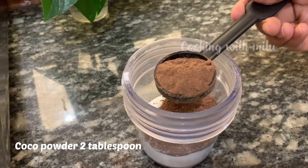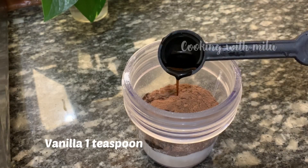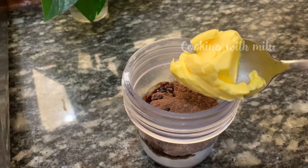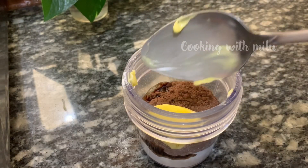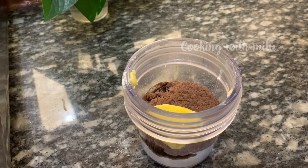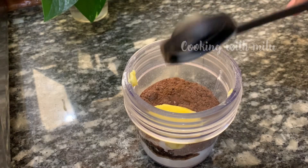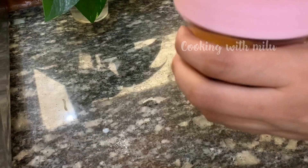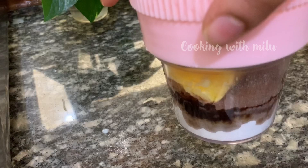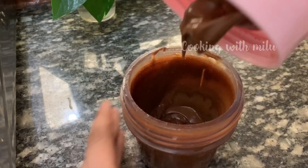For the chocolate ganache, add 2 tablespoons of cocoa powder, 1 teaspoon of vanilla essence, 1 tablespoon of room temperature butter, and 1 tablespoon of water. Mix together to make the chocolate ganache.